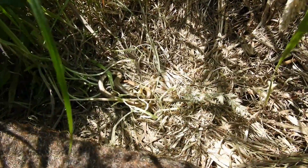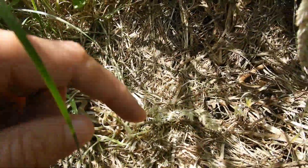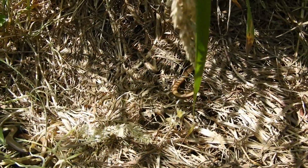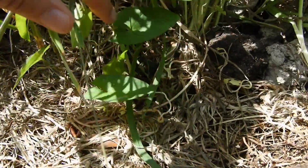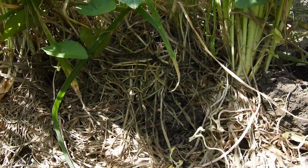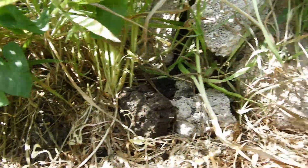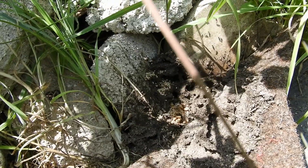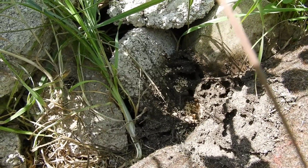Fabulous — there you go, we've got one slow worm just there and then there's a tail sticking out over there. And then there's one just sloping off at the back. So they've already moved in. Oh look at this over here — there's a huge ants nest. Those ants are going to be really good food especially for little slow worms. Really happy with that.